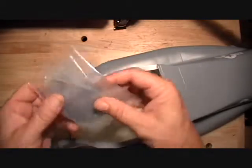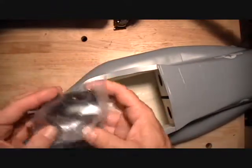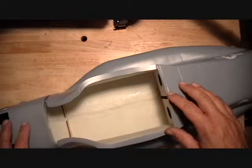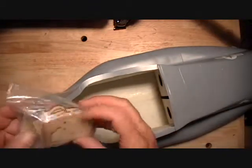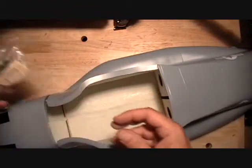We have a set of windows here and your spinners. You should also get in this kit a set of spinner mounts and some extensions. And then you also get a hardware pack, and it has some plywood pieces in it also. We'll go over that stuff.